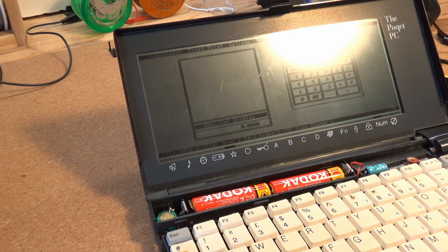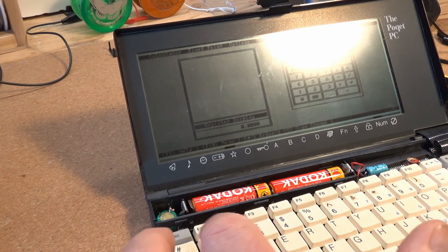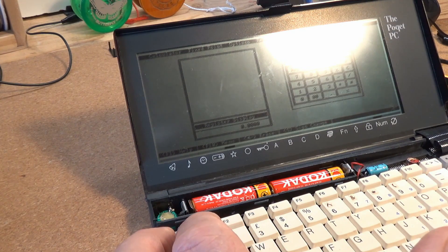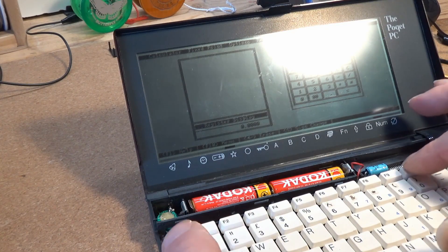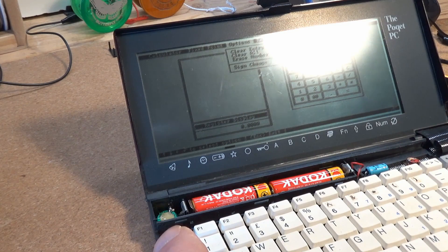Please forgive the glare in this sequence — I tried to shine an overhead lamp onto the screen to make it more visible to the camera, but actually only made it worse. Scrolling through the tools: there is a calculator with a frankly awful user interface, a mini word processor intended for simple note taking, an address book, a personal calculator, a usable little terminal, and so on.